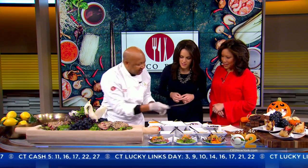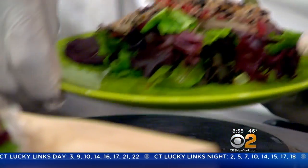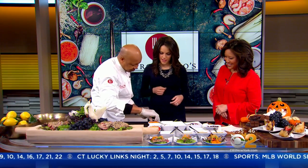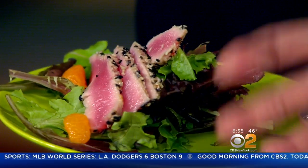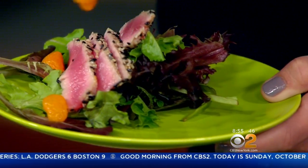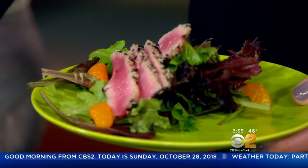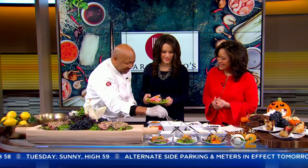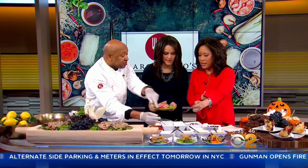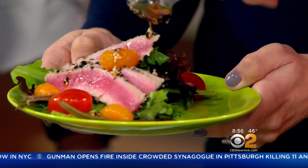That looks delicious, smells really good. We're going to put some garnish. When do you put the sesame seed dressing on it — after it's cooked or while it's cooking? That's the beautiful part of it — you can do it. That's what we're going to do right now. So we got some tomatoes. Using my hands. And then the dressing is yours — drizzle the dressing right on top. That does look good.